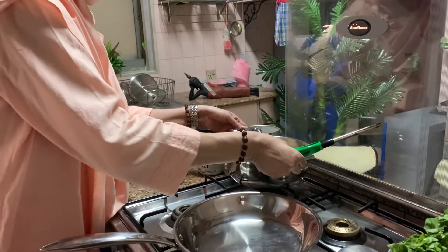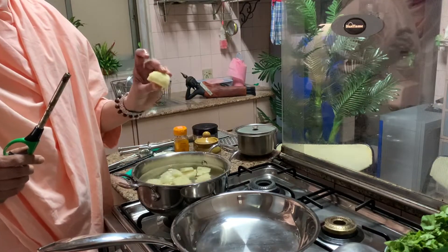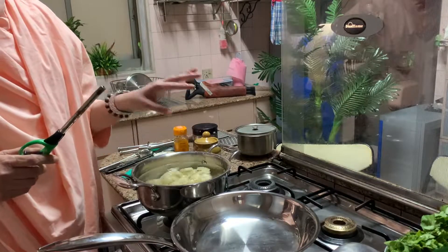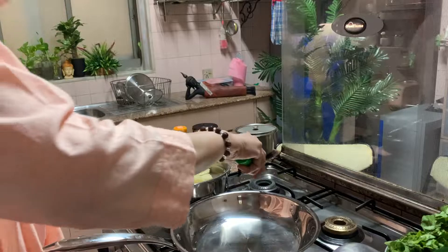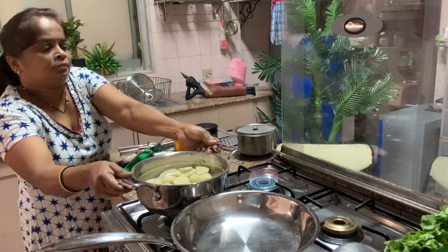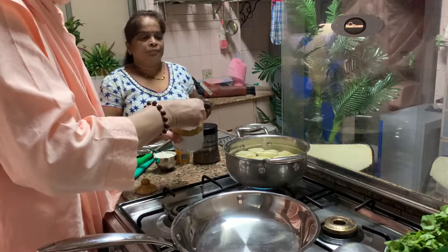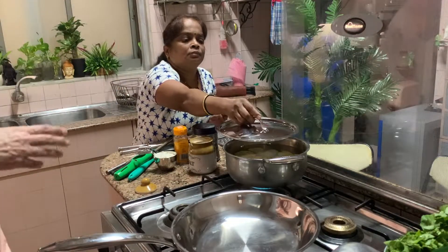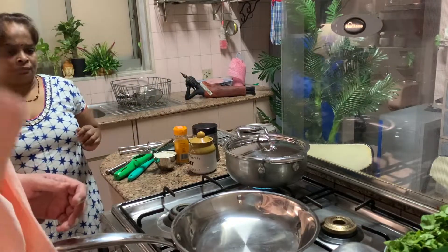Now the first thing — I have peeled the potatoes raw, removed the skin, made them into big cubes, and thrown them in water. Switch on the gas, put the vessel on the gas, put salt in it, and let it cook.